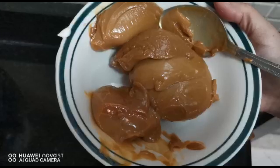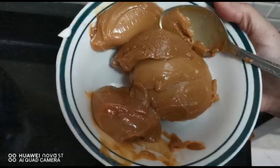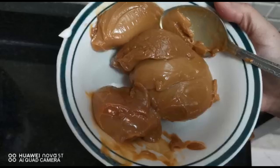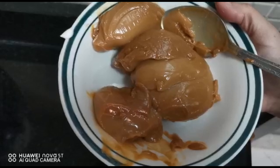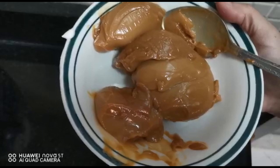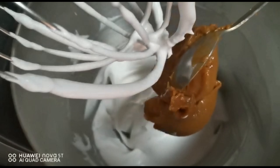In the other half, add half a tin of cooked condensed milk. To make the cooked condensed milk, fill a pressure cooker with water till the tin is submerged completely. Cook it to one whistle on high flame, then reduce to low flame and cook for 30 minutes. Open the tin only after it cools down completely.